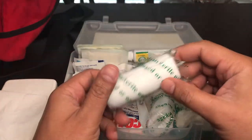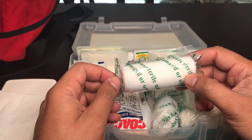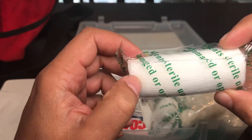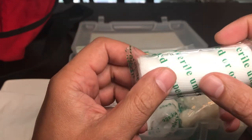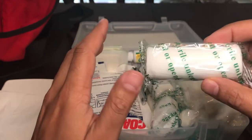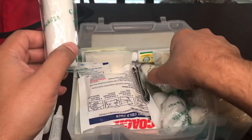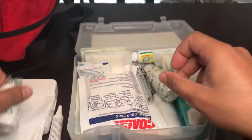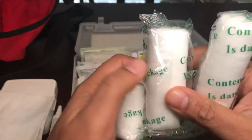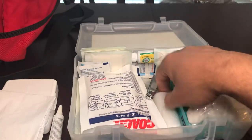Next is gauze — I think this is three-by-three inch gauze. Gauze is important. If you're bleeding, putting a t-shirt or paper towels on it won't stop the bleeding. There's something about sterile gauze — because of the way it's woven, as soon as you put it on a bleeding cut it reduces the bleeding drastically. I carry quite a bit: three small ones, a two-inch one, and some three-inch ones. Learn how to use gauze.